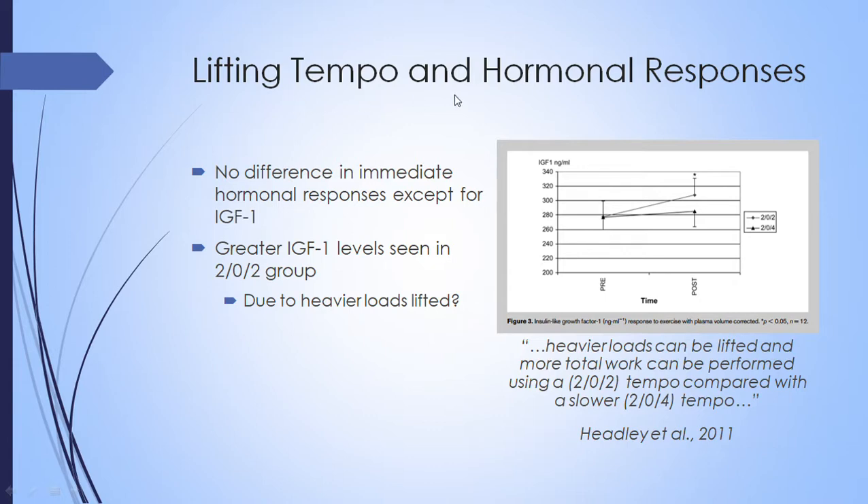Moving on to lifting tempo and hormonal responses, there is a study by Healy et al. 2011, where two groups performed bench presses at 75% of one-rep max until muscular failure, using either a 2-0-2 tempo — two seconds eccentric, zero pause, two seconds concentric — or a slower tempo with the same two-second eccentric but a four-second concentric phase. Of all the hormonal blood markers measured, the only difference was in IGF-1 levels.